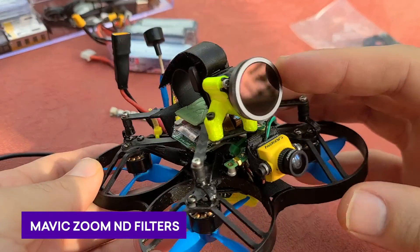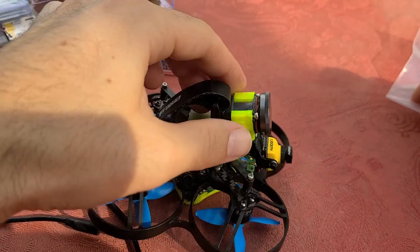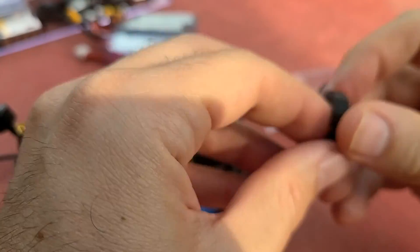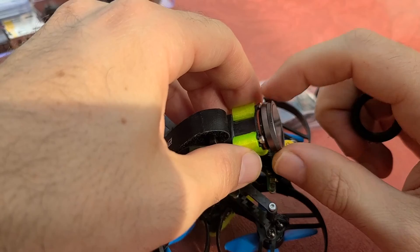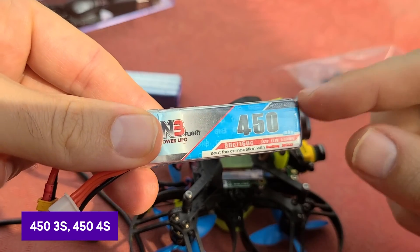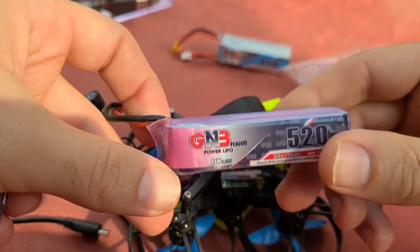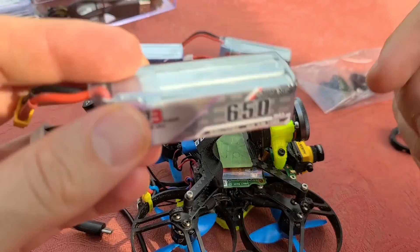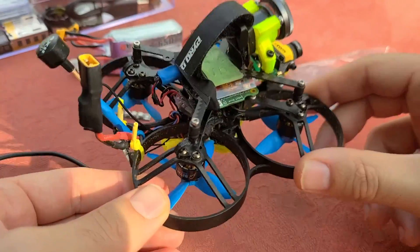Highly recommended to get ND filters — I'll put a link below. For mounting, I used a TPU ring and shaved it down until it fit, then screwed the ND filter on. For batteries, I recommend either a 450mAh 3S or a 450mAh 4S — those are the common combinations. I also had some 520mAh and 650mAh 3S packs which are totally fine. It can run on 2S but very, very slow. It runs fine on 3S and 4S.